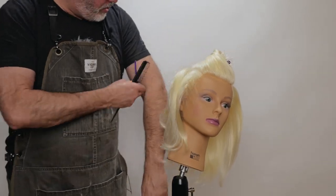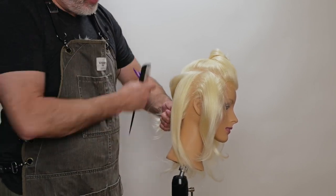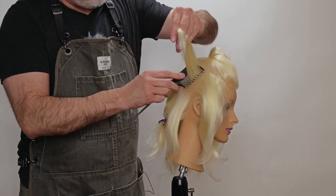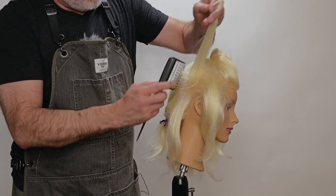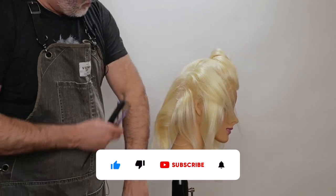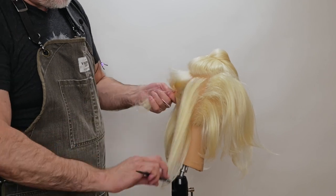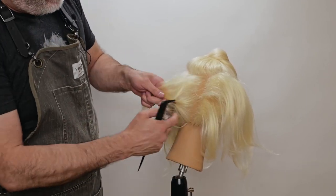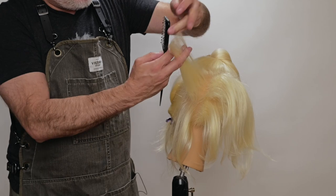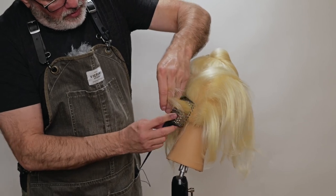I want to try to tease as many sections consistently as possible. So if I've done like five teases in one section, I want to do five teases in another section, so I can keep my teasing compacted consistently throughout the whole side and I don't have one area being fluffier than the next. Some sections are going to be a little slippery or slicker, so I might need a few more teases, but I'm looking for the same amount of compaction at the root throughout the whole head.